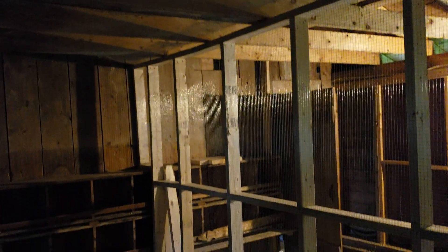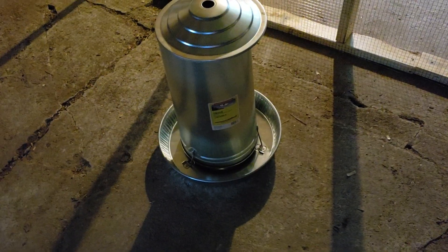Hardware cloth up on the ceiling to prevent the chickens from going up on the rafters and to keep out any predators that might get into this coop. Got a pretty nice water setup. There's a little gap in the door here — not sure if we're going to bother with that; we might put a stop on the other side and put a handle in.